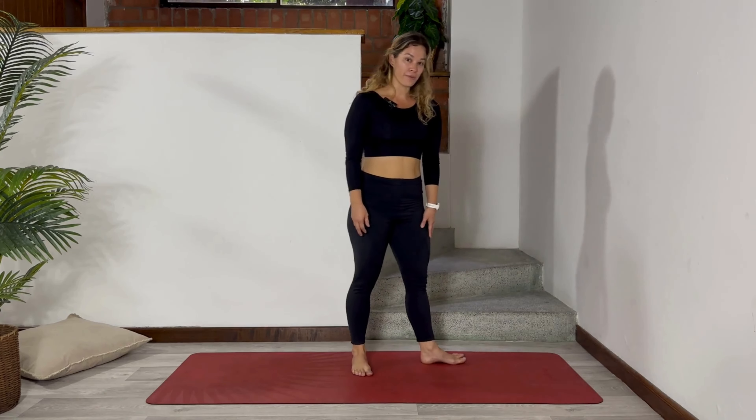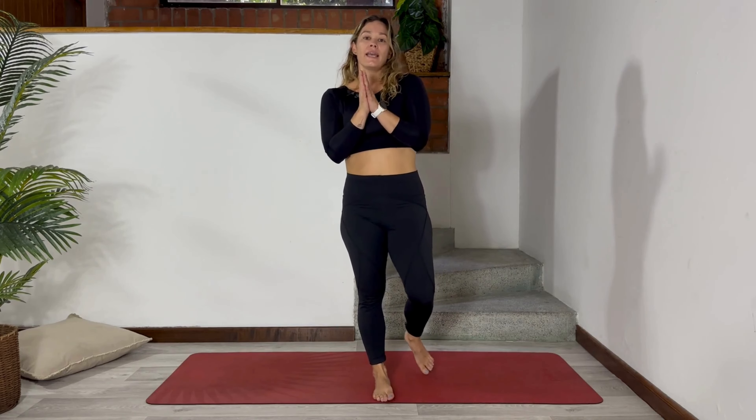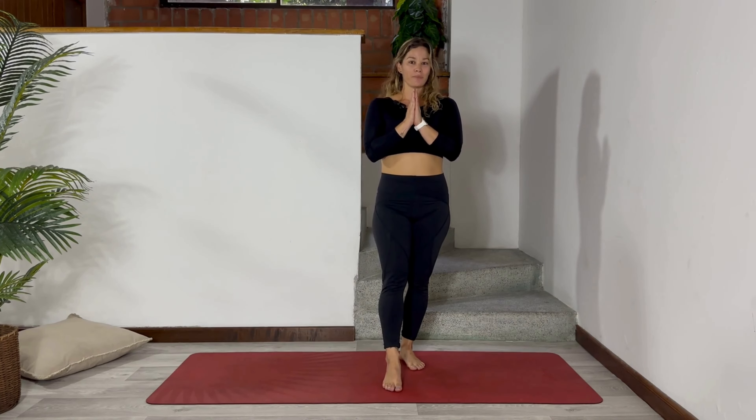You can always repeat this sun salutation anytime that you want — anytime that you feel that you need to move and stretch in a slow and smooth way. Thank you very much for being today with me and practicing with us with Gentle Birth. See you in the next class. Namaste. Bye.